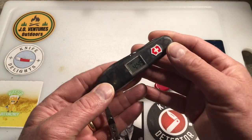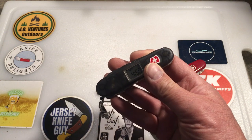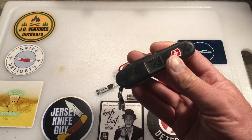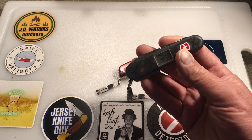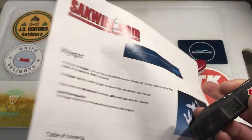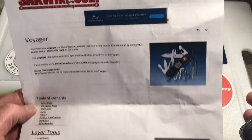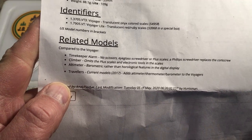This is the Victorinox Voyager, a discontinued 91 millimeter model. According to SAC wiki, it was discontinued in 2008, so it ran from 2001 to 2008. SAC wiki lists all the tools and related models — the Timekeeper Alarm, the Climber, the Altimeter, and the Travelers.